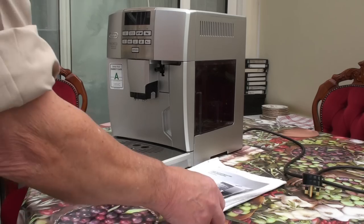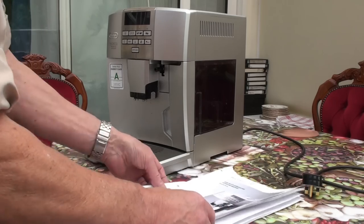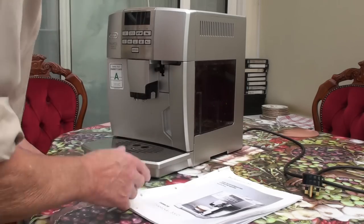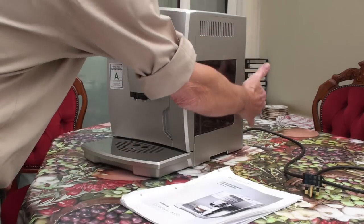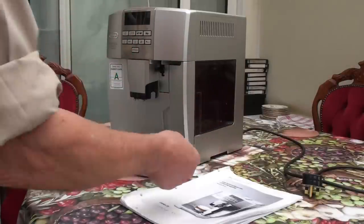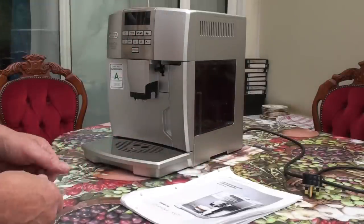Anyway, you change the filter, or clean the filter in my case, and it's down here below the tank. All you have to do is undo the two screws on the back here, take the panel off, and then you can get the filter quite easily.